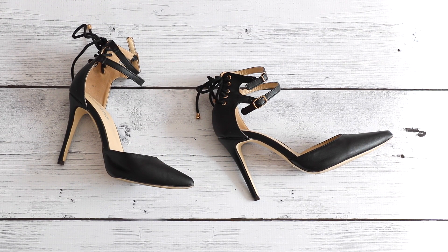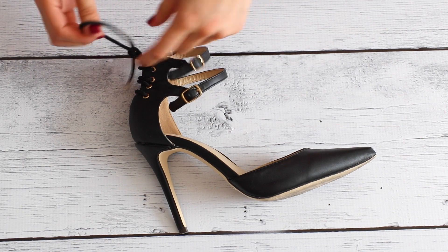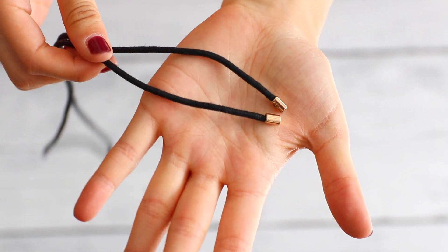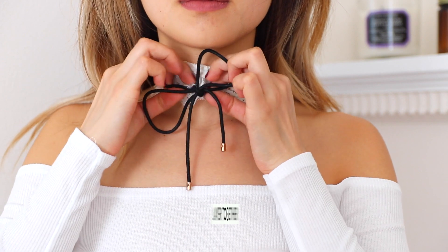One of my favorite hacks is to use shoelaces as a choker necklace. This is super easy and so affordable. Be sure your shoelaces are nice and clean before wearing. I looked for shoelaces with a gold stopper or metal accent. This is perfect as a layering piece or just simply tied around your neck as a bow.